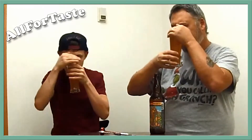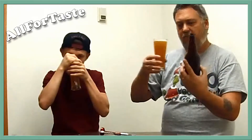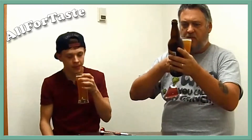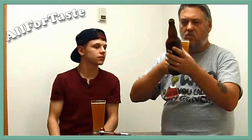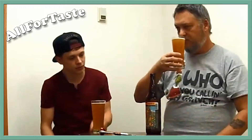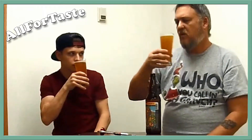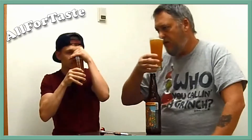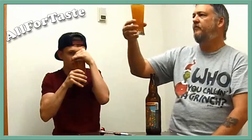Very orangey, as you would think because of the IBUs and all the hops in it. What kind of hops do they use here? Let's see — doesn't say what kind of hops. Anyway, very orangey. I'm going to say there's maybe a slight sweet, maybe caramel or toffee smell, very, very slight there.